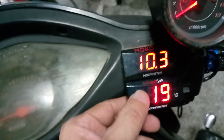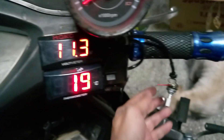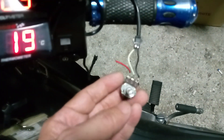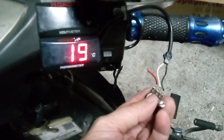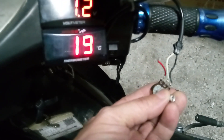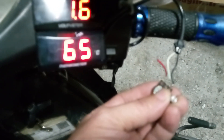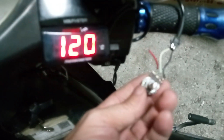I'm trying to reverse engineer this temperature gauge because the maximum it can reach is only up to 120 degrees. So instead of using a temperature thermistor, I put a variable resistor here so I can adjust the temperature from 19 up to the maximum. I can rotate it — 27, 47, up to the maximum of 120.